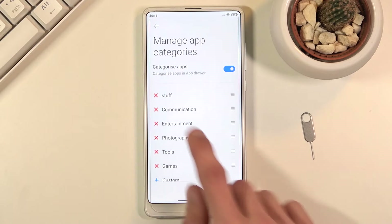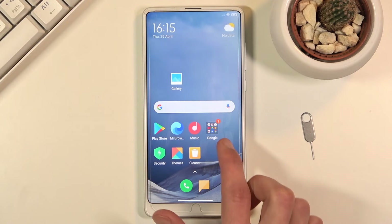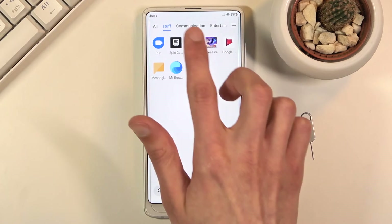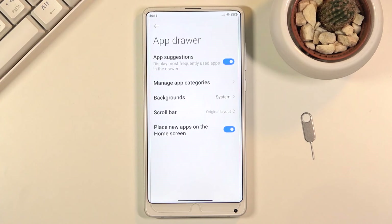Once created, if we go into our app tray you will see the new category appear. It's a really nice way to organize apps and keep them separated. You can create your own category, add specific apps to it, arrange the order of categories, and also tap on a category to quickly access and edit it.